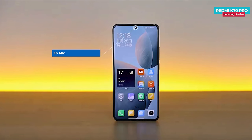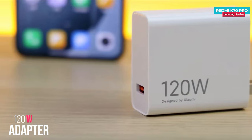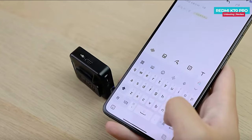The front camera is a 16 megapixel shooter that comes with gyro EIS support. In terms of battery and charging, the Redmi K70 Pro offers a 120 watt power adapter and houses a 5000 mAh battery. Charging the battery from 0 to 100 percent takes merely 22 minutes. Additionally, the phone features an X-axis linear motor and stereo dual speakers.